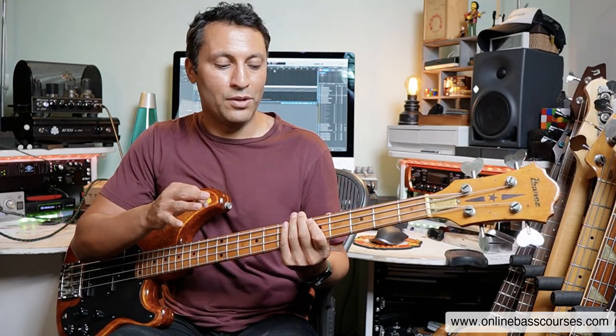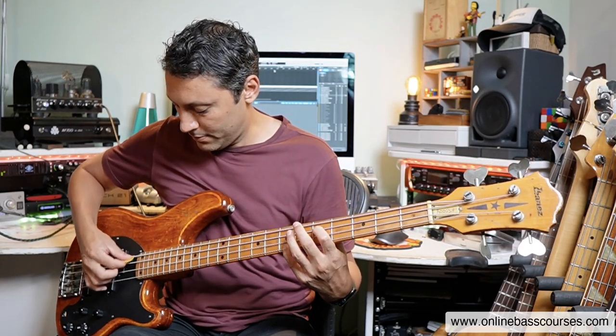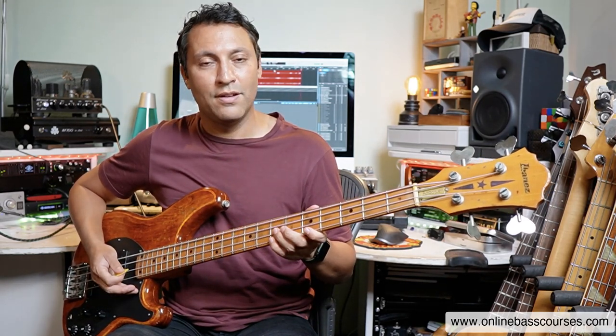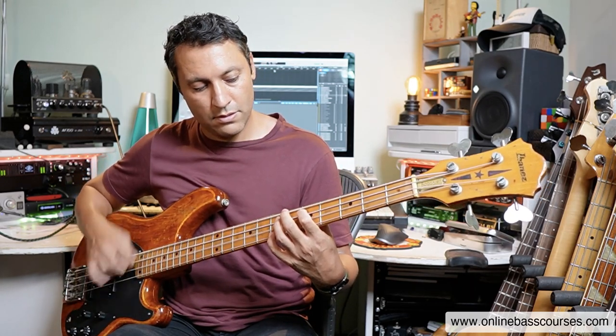Then we've got this Justin Chancellor-style chord — although the previous Tool bass player Paul D'Amour used it as well, so it's probably where Justin Chancellor got it from. Before reviewing and writing my book, I didn't actually know this one. What I've done here is tuned the E string down a tone to D. Then you've got the fifth fret of the A string — D — then the open D string, and then a high D on the seventh fret. So you've got a super D chord. Tool write loads of music around D, and you can utilize this really well.